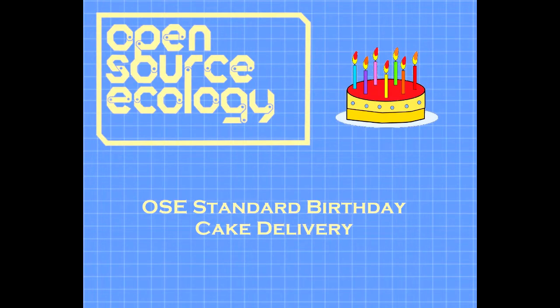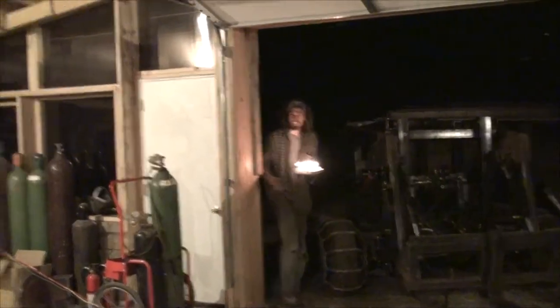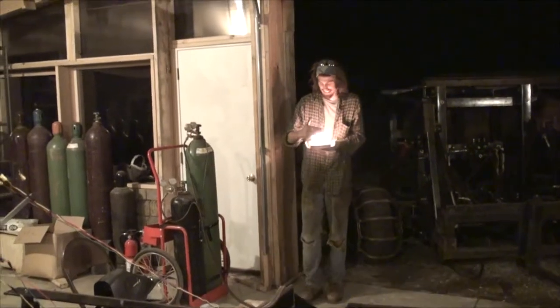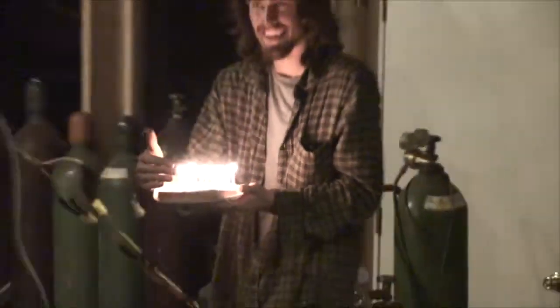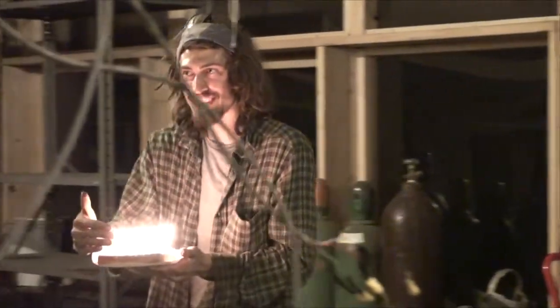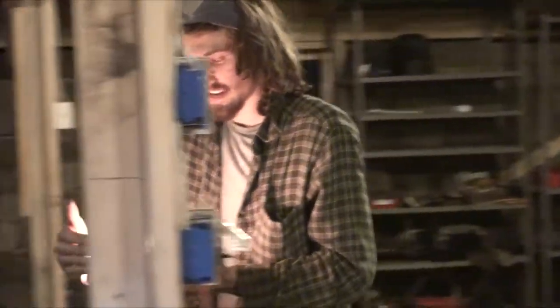That's it. First ever run of prototype two of the open source CNC torch table. Major success. Happy birthday to you. Happy birthday to you. Happy birthday dear Yunso.